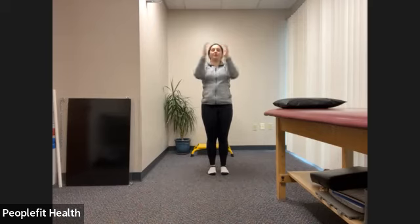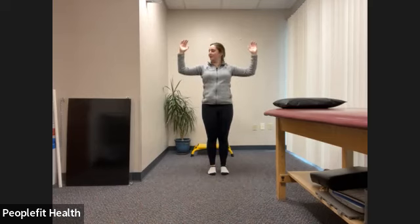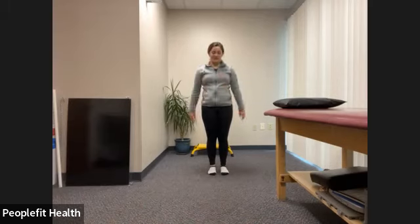Keep breathing. I'm sure you feel it in those arms, as do I. We'll go back to the pulse — about 20 more. Keep breathing. We'll do a few more: three, two, one. Let those arms swing. Roll those shoulders back.